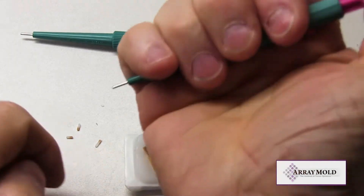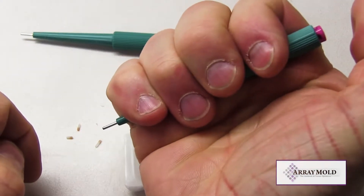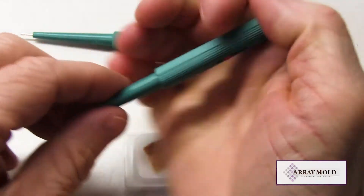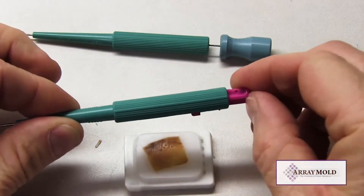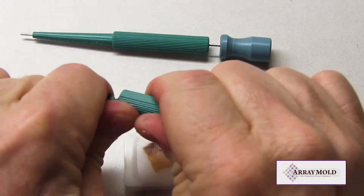The plunger needle, on the other hand, with the internal plastic plunger rod, will collapse after several punches because it was not originally designed to work with formalin-fixed paraffin embedded tissue samples for TMA construction.